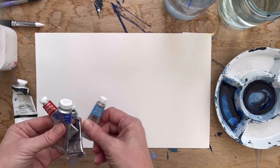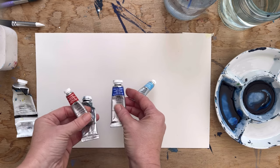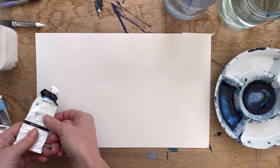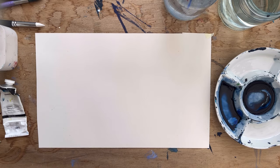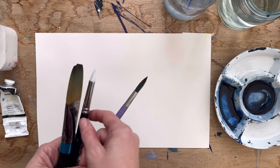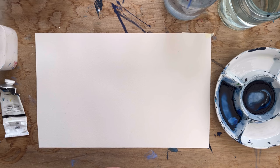I've got Cerulean Blue, Cobalt Blue, Payne's Grey, and Burnt Sienna. I'm going to probably add a little bit of Aquapasto as well. I'm going to use quite a big brush for some of the layers, and I've got a smaller brush here and just a silicone tool there — I might use that to make some marks.